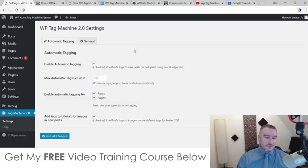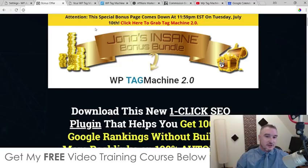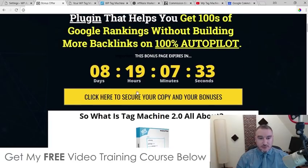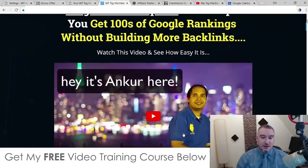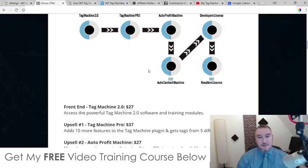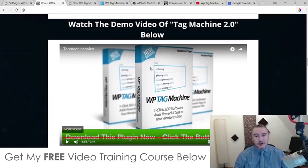Before I get into that, I want to talk to you about some custom bonuses I put together for those of you that would like to pick up WP Tag Machine through the link down below in the description of this YouTube video. If you click on that link, you'll come through to my bonus page. If you'd like to buy WP Tag Machine 2.0 at any time, click on the link, scroll down, and click on any of the orange buttons to go through to the sales page. You need to do that before this countdown timer runs out, because when it does this page will expire and so will all the bonuses — something I really don't want you to miss out on.